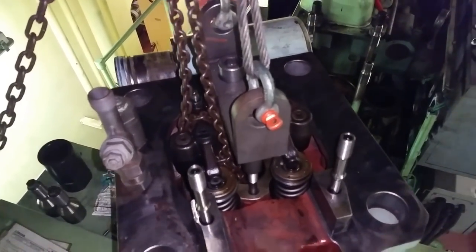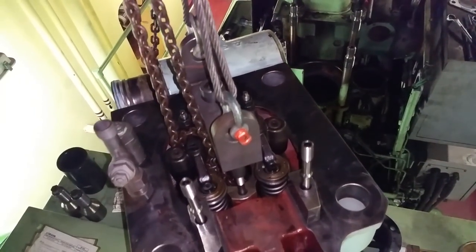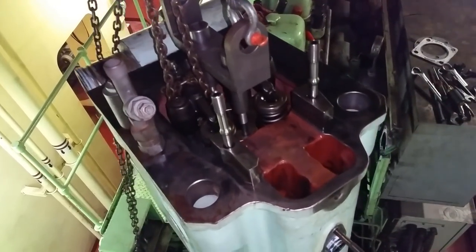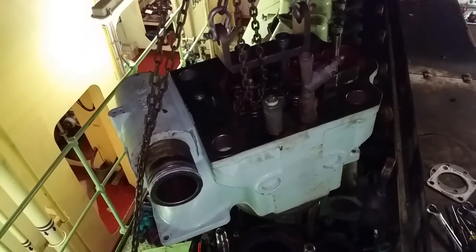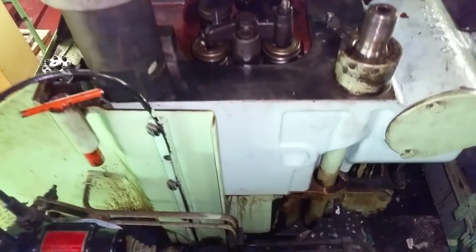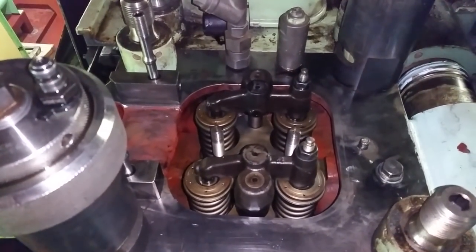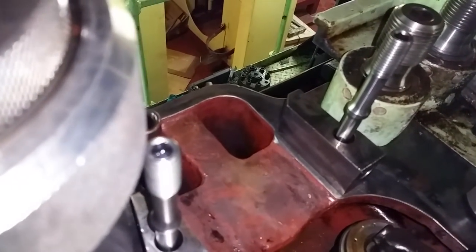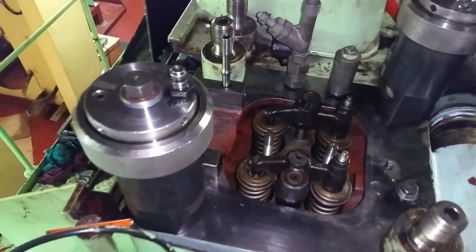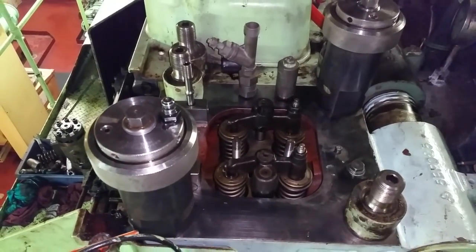Here we go guys - lowering it down right here. All right, we have it down in place. We've got two of the jacks on and we'll start tightening them down soon - we've got to rig it up to the pump. We took the rocker arms off because we have to put another push rod in where the one is missing. We'll get these two tight and do the other two and move on from there. Making progress - looking good so far.